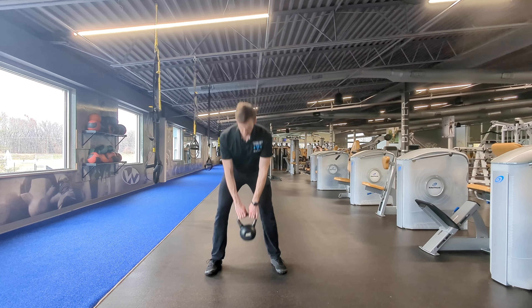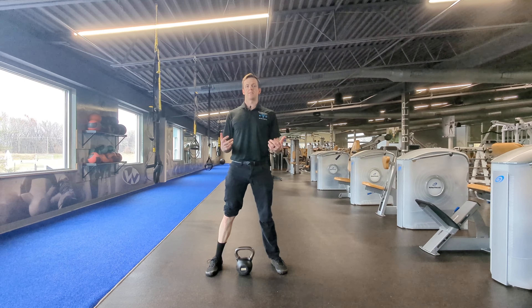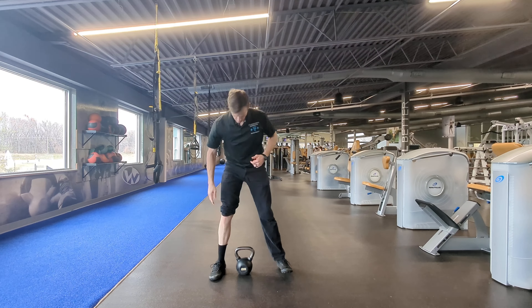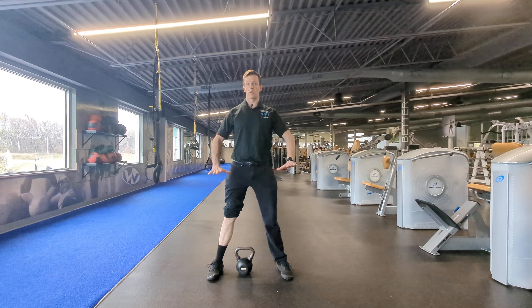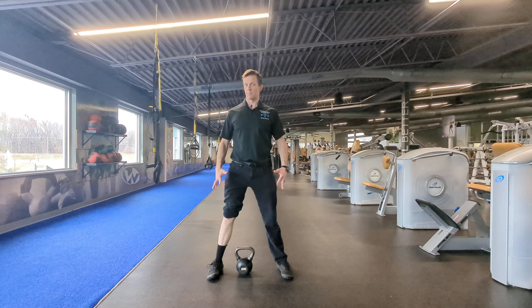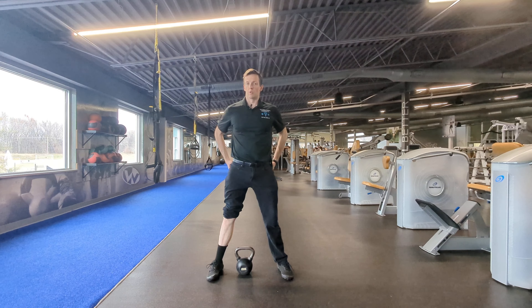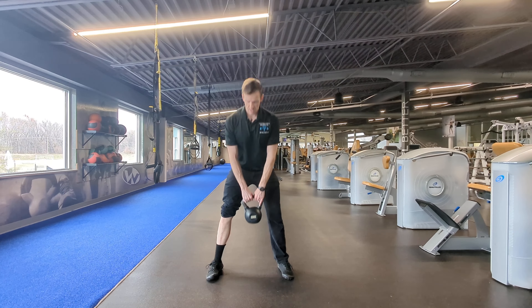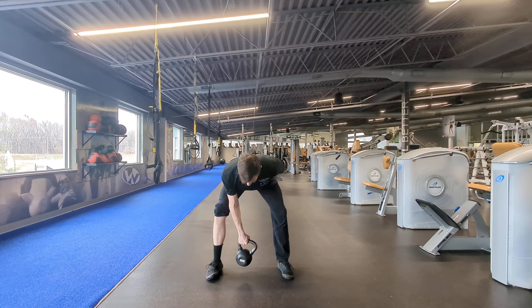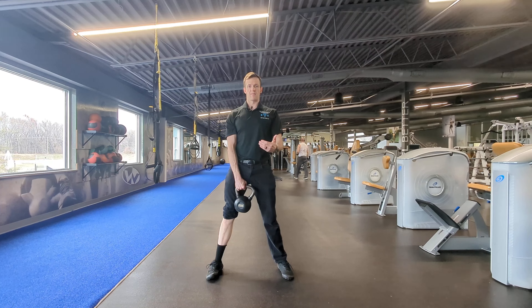Now, if we want to really turn those glutes on, we need to preload them, pretense them. Watch my shin bone as I do this. I'm standing tall and I'm going to rotate outward from the hips. Notice how my feet are not turning up — they're lifting a little bit, but still flat on the ground. So hips are rotating out, and you should feel those glutes really engage through the back of your hips. That's when you inhale and brace, rotate out, drive back, feel that glute load on the back of the hip, and stand back up.